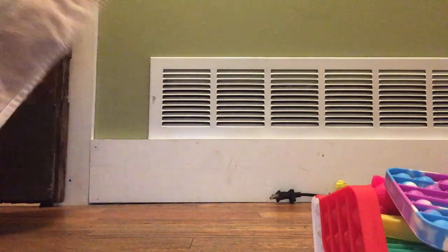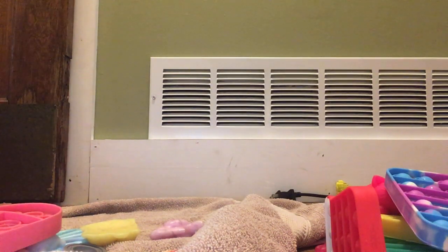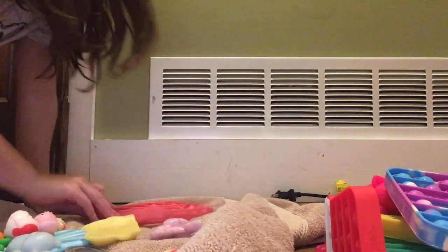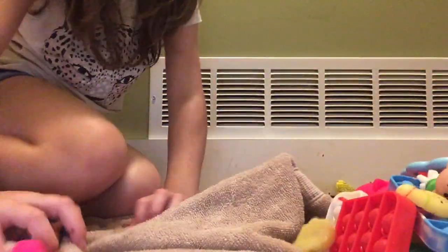I think I'm just going to do this. Let me spread out the towel. Just put a lot in. Squish, squish. Dry. This is way much more faster.